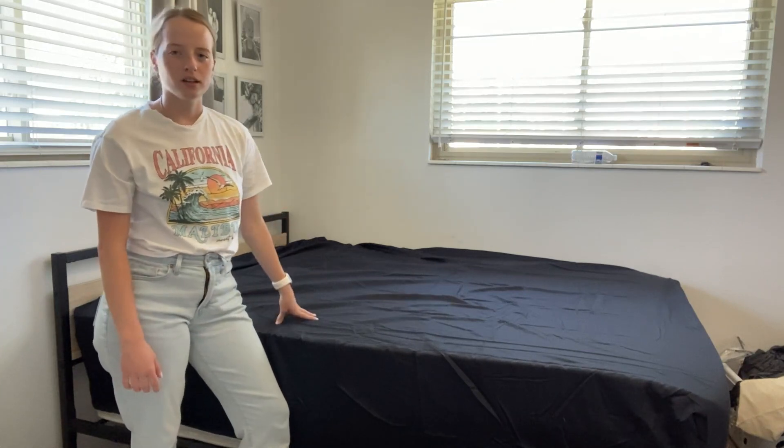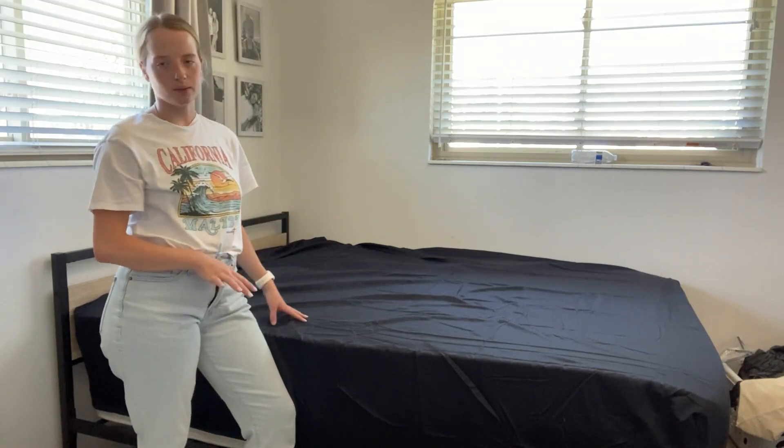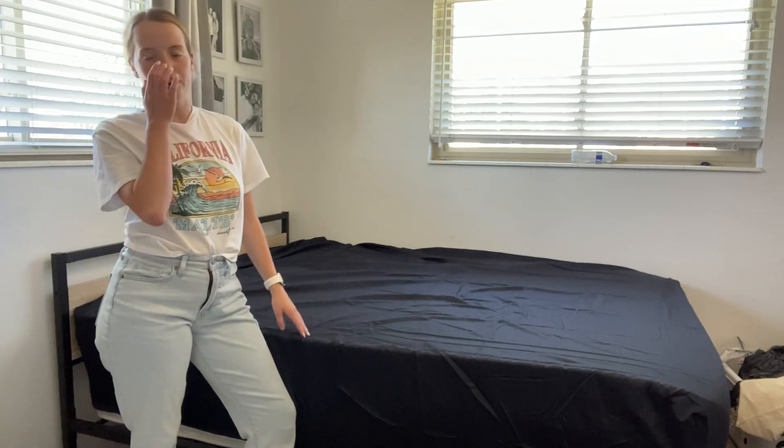I also love that this color is black because if you were to spill a drink or something on here, it wouldn't stain it. And it's nice — you can also wash and dry these. I would just say do it on delicate. Anytime I wash my sheets or my comforter, I always use the delicate setting to keep that nice soft feel to it.